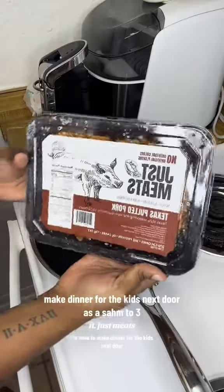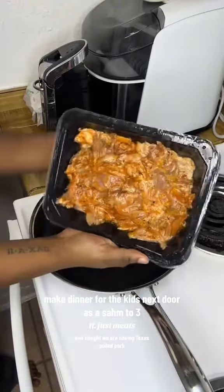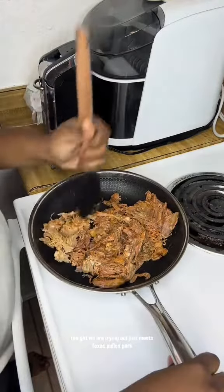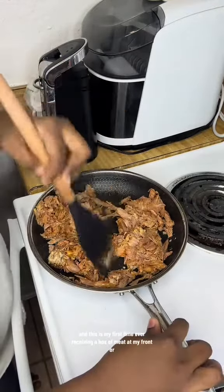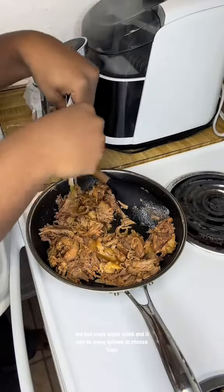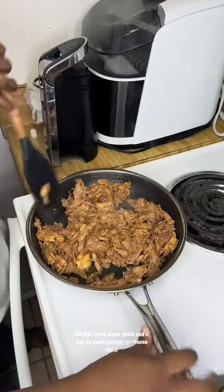It's time to make dinner for the kids next door, and tonight we are having Texas pulled pork. We are trying out Just Meats Texas pulled pork, and this was my first time ever receiving a box of meat at my front door. The box came super quick and it has so many options to choose from.